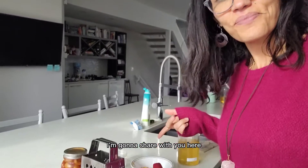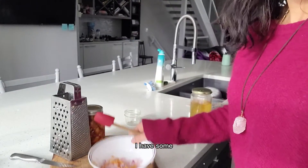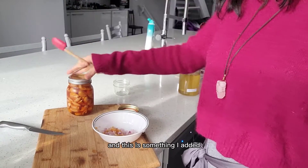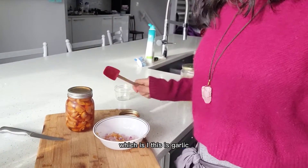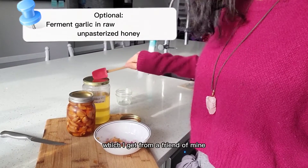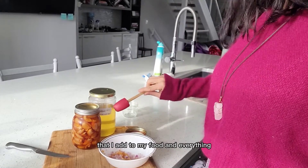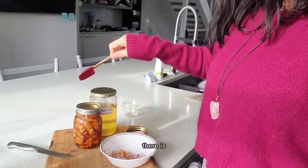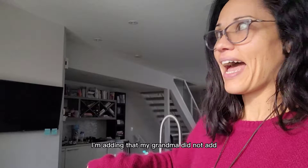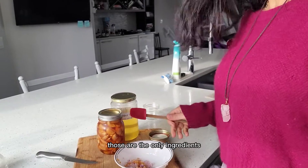Basically what I have is some purple onion, which I just grind. I also have garlic that I'm fermenting in raw honey, which I get from a friend of mine outside of town — she has her own bees. The garlic and honey is something I added; my grandma did not use that. So the only ingredients are red onion, garlic, and honey.